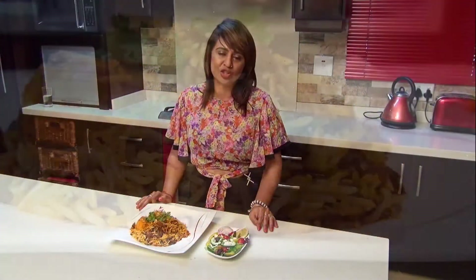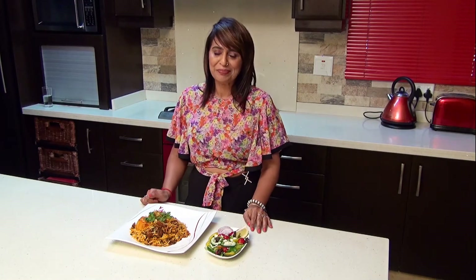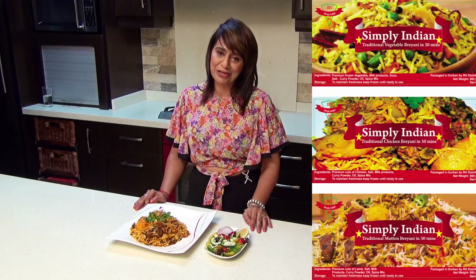For the perfect tasting biryani guaranteed every time, there is no better choice than Simply Indian by RH Distributors. Thank you for watching this video and happy cooking.